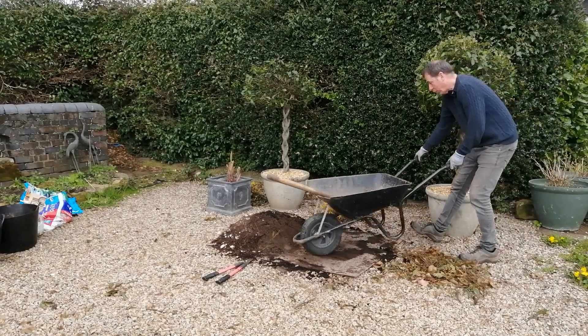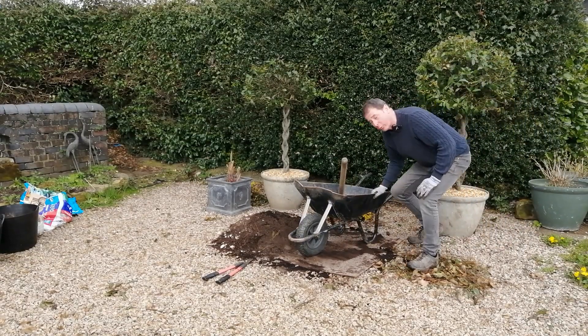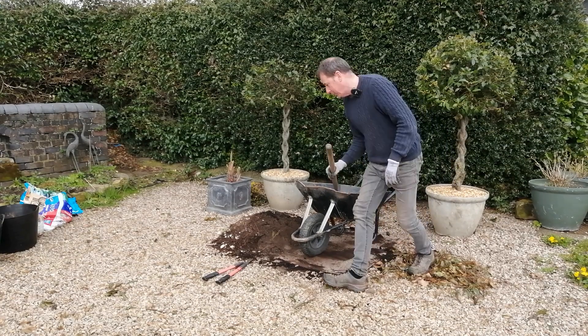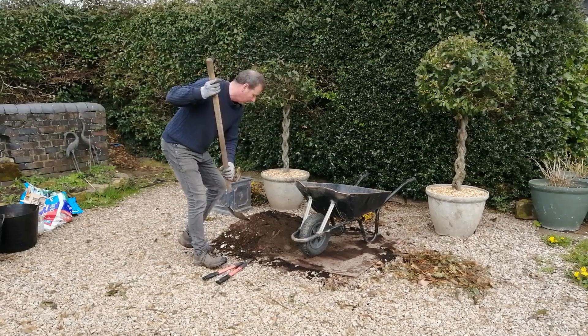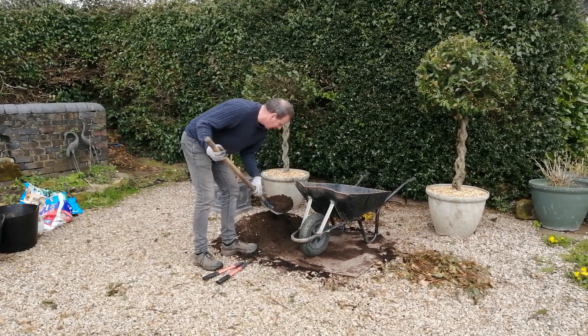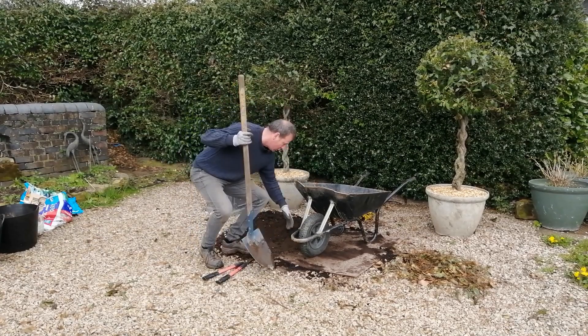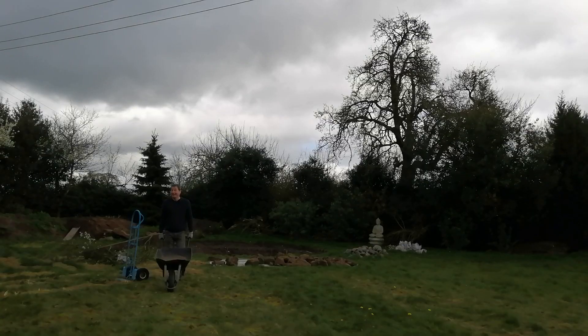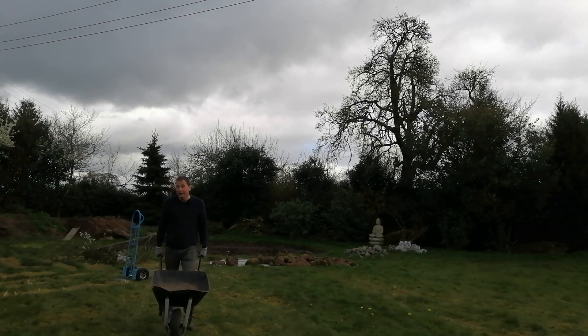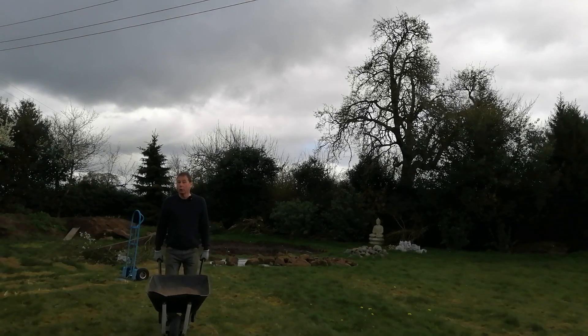If you're doing a small job in the garden, put your board down under the wheelbarrow — it makes it so much easier: number one to spade into, and number two to collect any spillage.